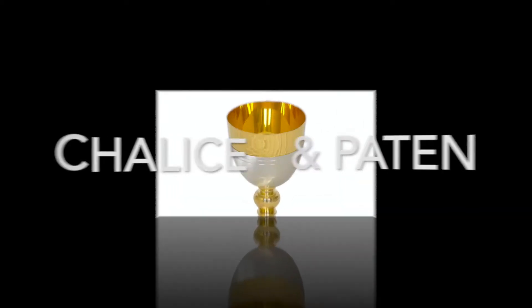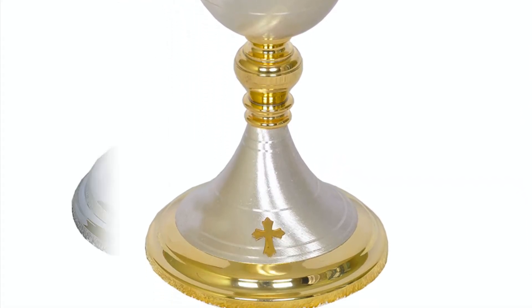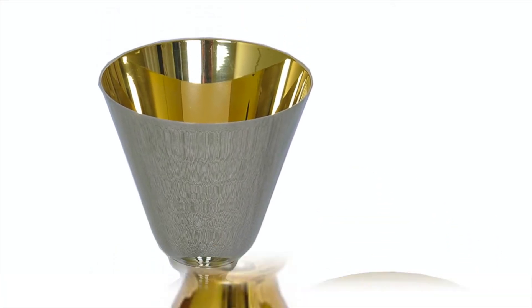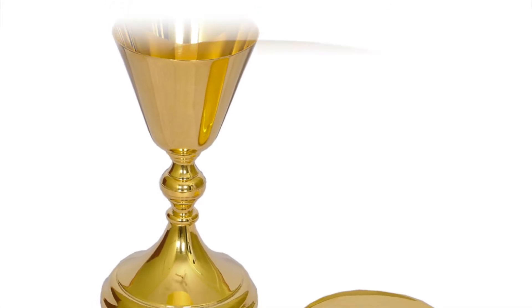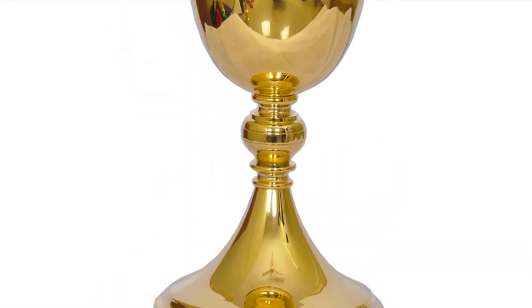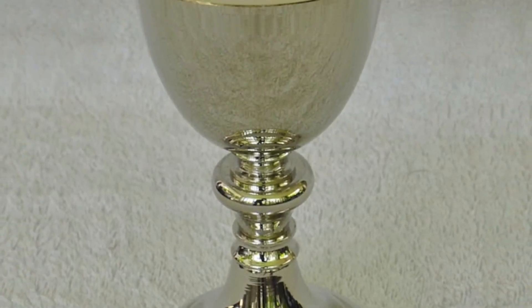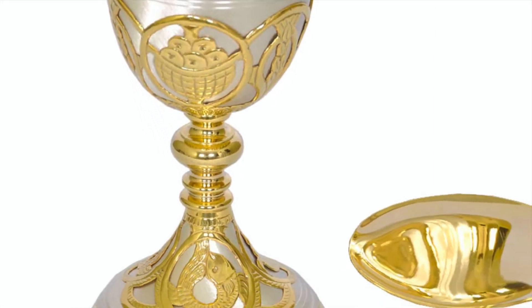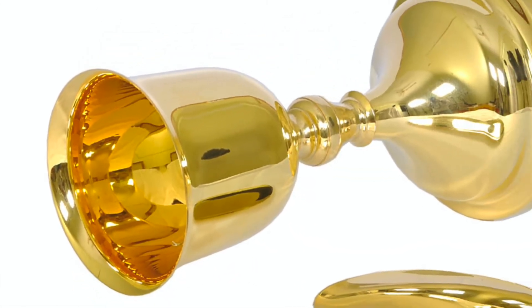Chalice and Paten. Our chalices are made of 100% pure brass. They come in various models and designs, mainly in gold, silver and dual tones, and are plated accordingly. The base of the chalices are not left hollow and are covered with a base plate. The gold used for plating is 24-karat bank gold coin with 99.9% purity and not any cheap industrial gold. All our chalices come along with a 24-karat gold-plated paten. Browse through our wide range of designs for chalice.